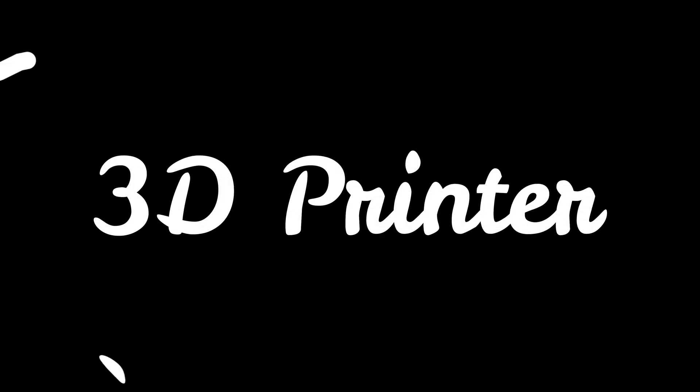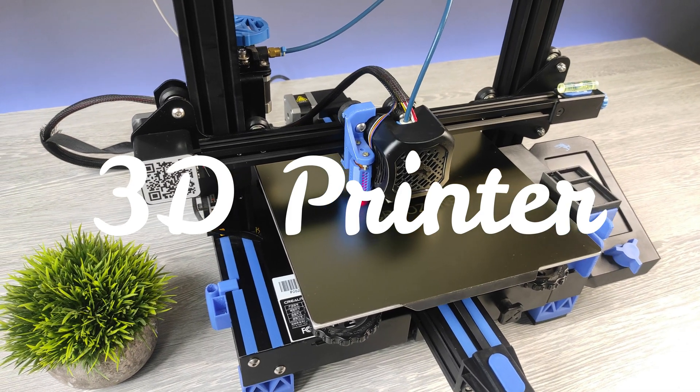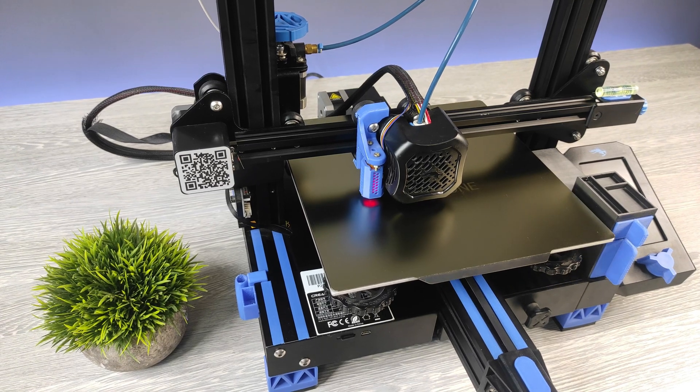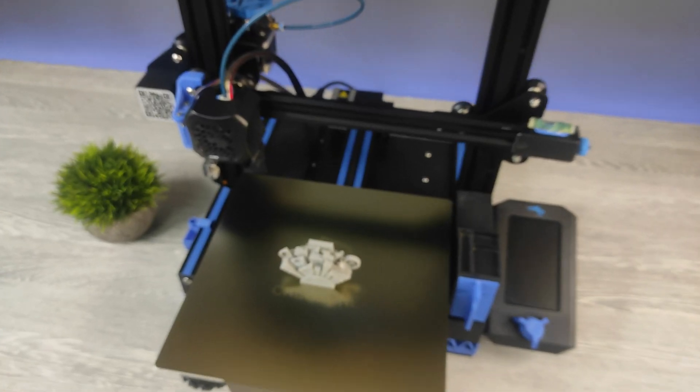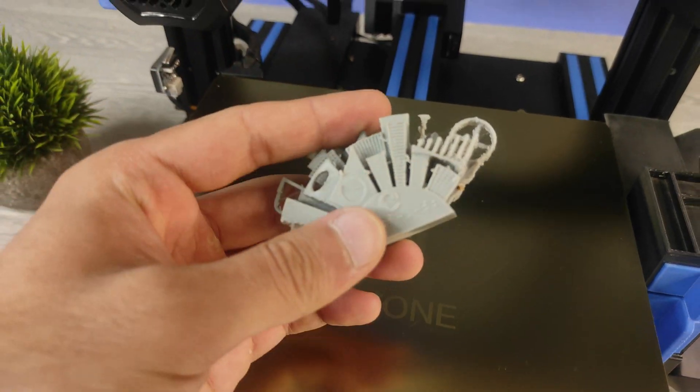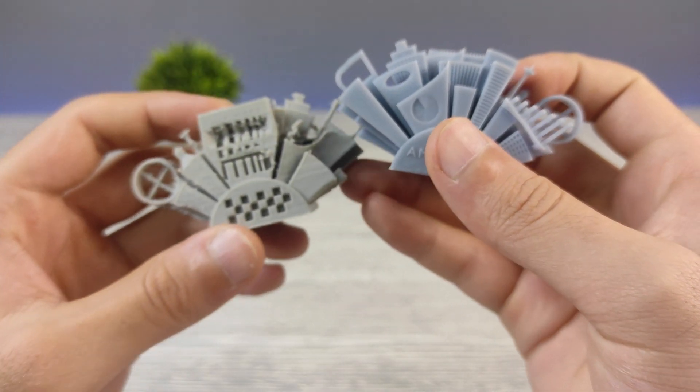3D printers. When people hear about this technology, usually this kind of machines come to their mind. They are called FDM 3D printers. They are very precise, but in some cases it's not enough. So then we need more precise technology.